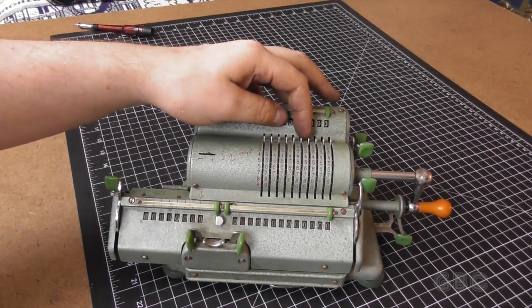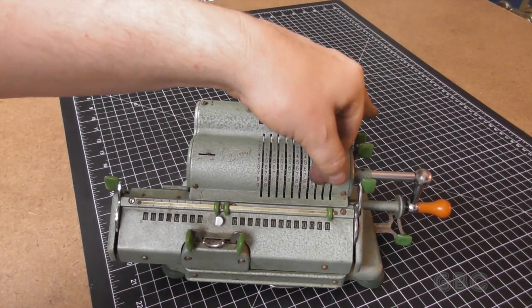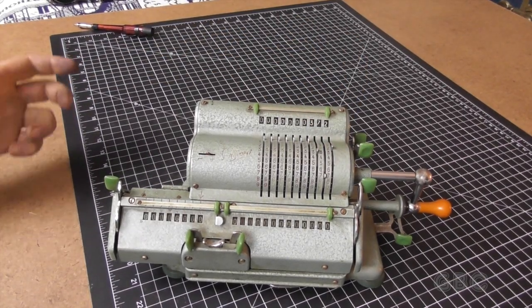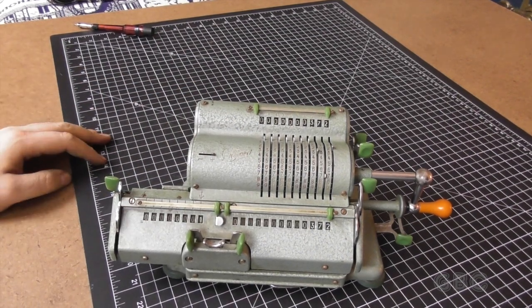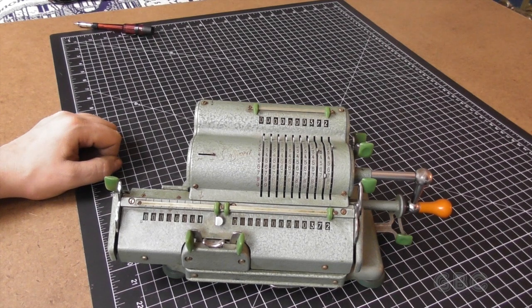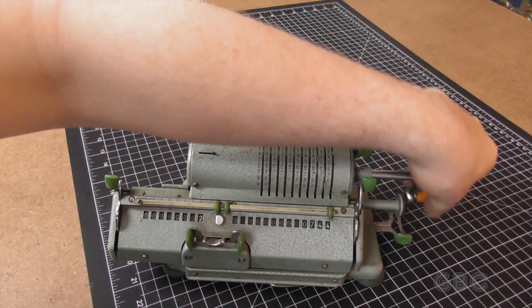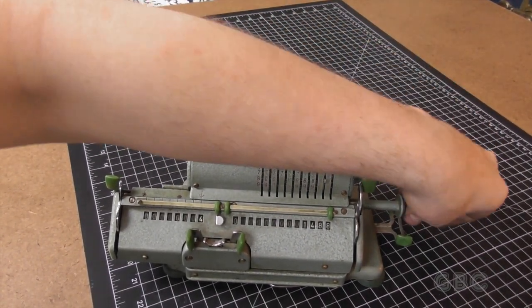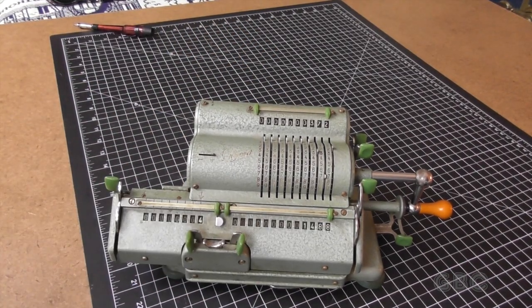So now let's put some numbers into it. Let's say I'm going to start with 372. I'll turn the handle, and now the number 372 is there. Say we're doing 372 times 4 — all I need to do is just turn the crank three more times. There it is, 372 times 4 is 488.